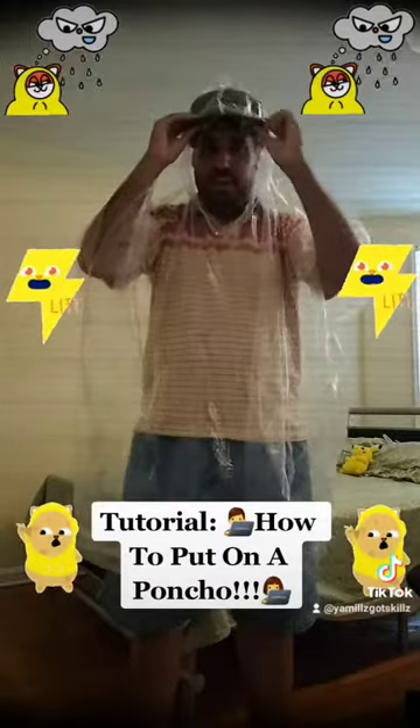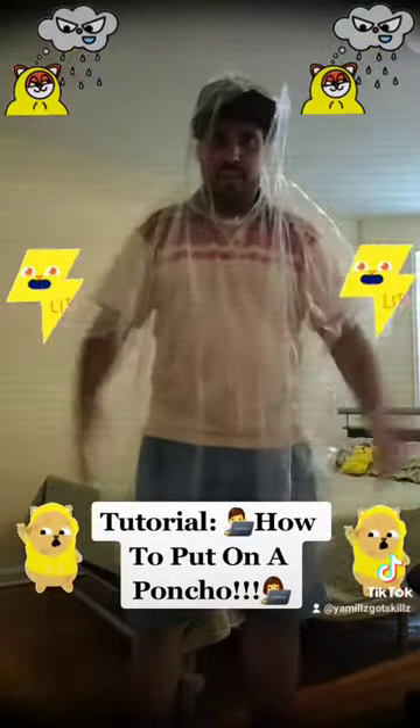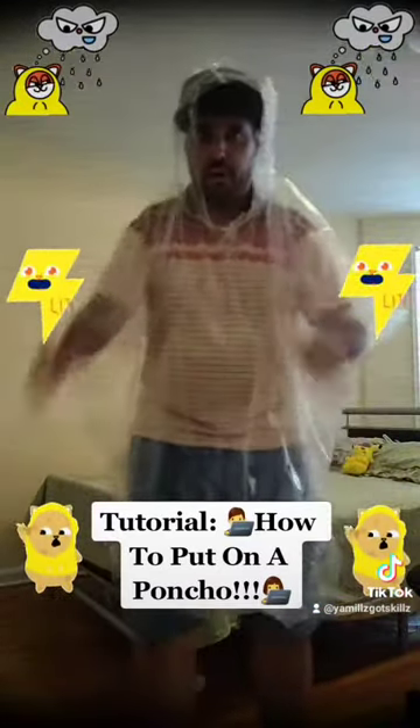And when you have a hat, like I said, you can put it like this to cover your face. And there you go. That's the tutorial of how to put a poncho on yourself when it rains and how it can protect you from the water. Thank you guys for checking out this tutorial — don't forget to like and subscribe to my YouTube channel, and I'll see you guys in the next one. Take care.